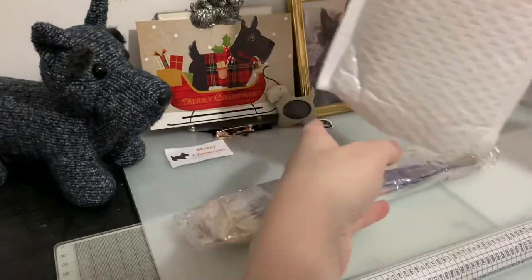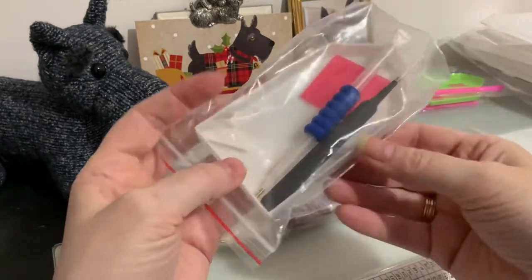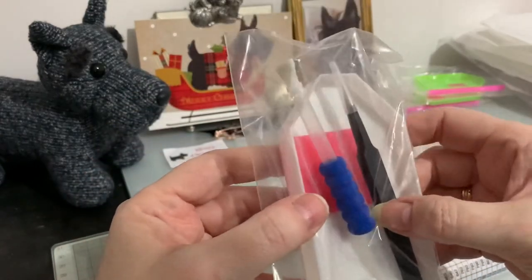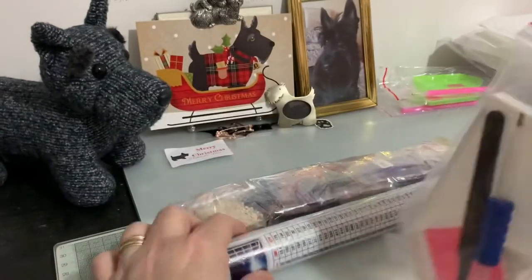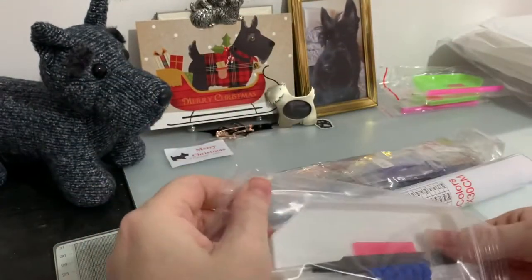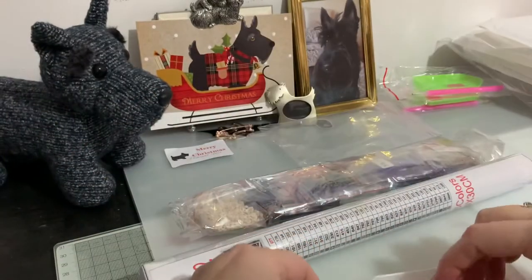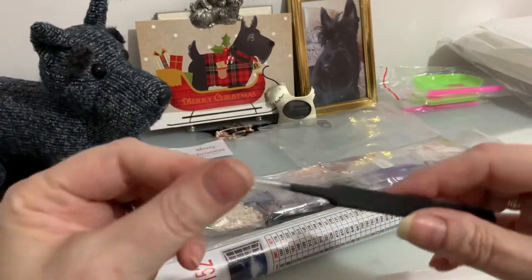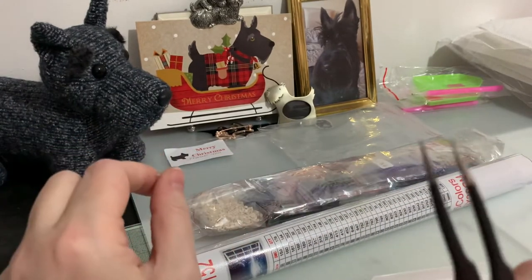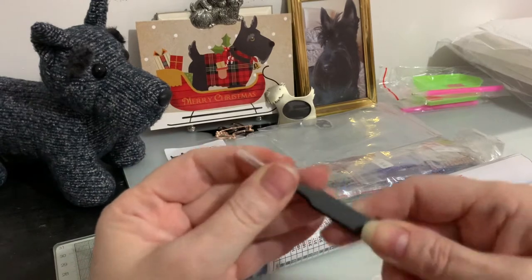The drills are in baggies — yay! Look at the toolkit on this one — this isn't a starter toolkit, this is wonderful. We've got these spiky tweezers which are really, really sharp, which is why they come with their own little cover. They're a really good heavyweight tweezer.